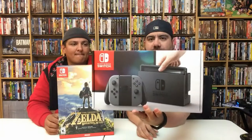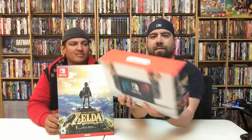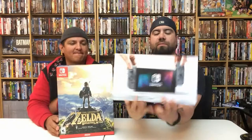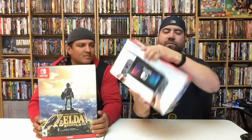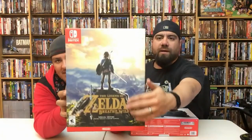All right, so as you can see here, there goes the full box — each side, the back. It simply says Nintendo up on top, and then of course all the bar codes and stuff here. And it says Legend of Zelda Breath of the Wild Special Edition.